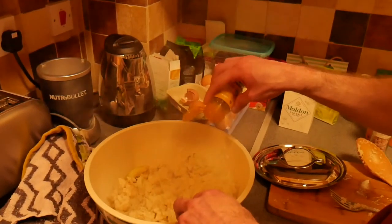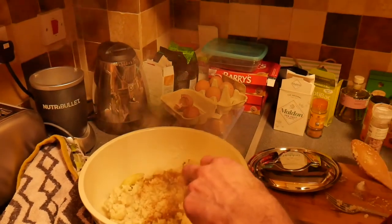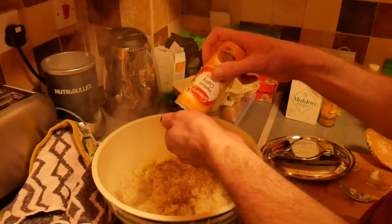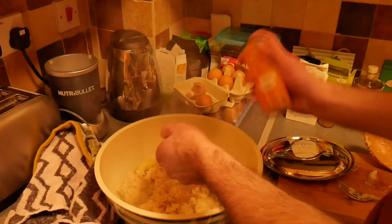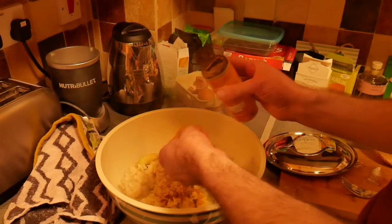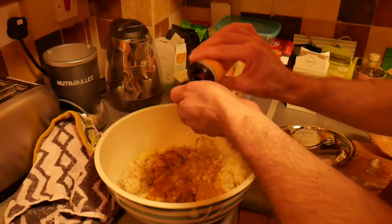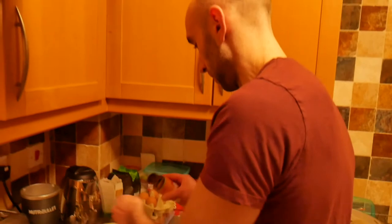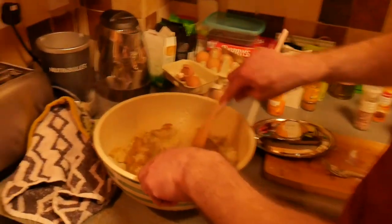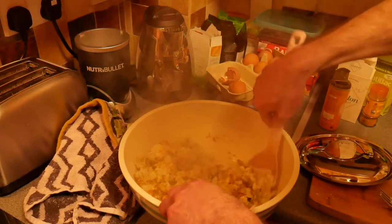So this is cinnamon — I'm going to put a bit of this in. And then I'm going to put medium curry powder in. There's not much left in here so I'm probably going to use pretty much all of it. And then we're just going to mix all that in like so.